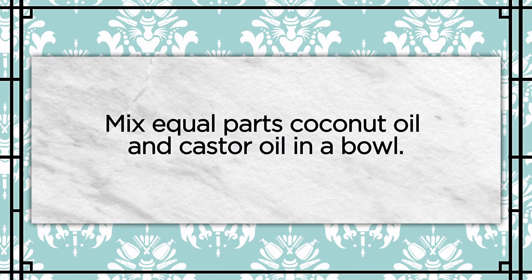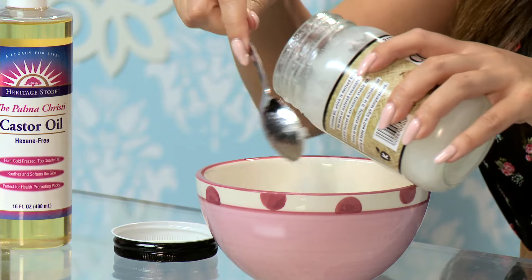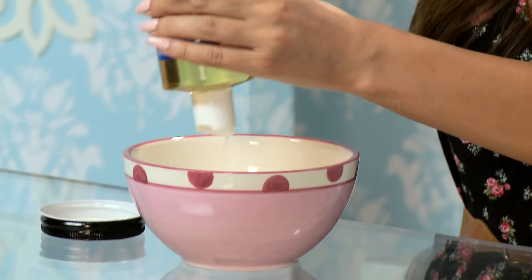What I do first is put equal parts coconut oil and castor oil. Equal parts just means as much as you need for your hair. My hair is long so I'm going to use a lot, but obviously if you have shorter hair or thinner hair, you won't need as much — just so they're equal of the two ingredients.